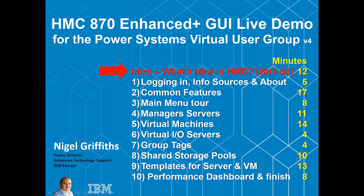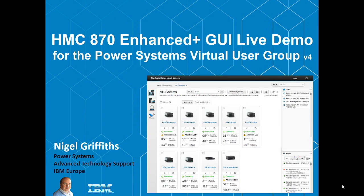Hello. This was first recorded as a live demonstration of the Hardware Management Console 780 Enhanced Plus. It was a two-hour session. We've now decided to cut this down into ten shorter demos for easy consumption with an introduction. You're currently watching the introduction — what's new in the HMC as of the third quarter of 2017. I'm Nigel Griffiths, working in Power Systems Advanced Technology Support in IBM Europe.